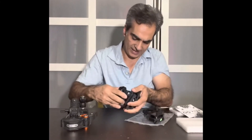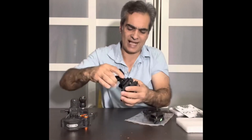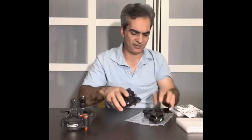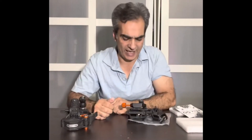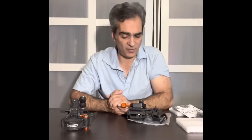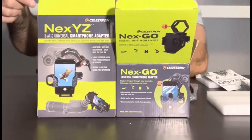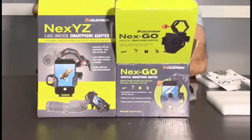Let me see if I can get it back down. You've got to get used to it because it has a hinge system. Once you get used to that, it should be okay. So I just wanted to show you guys the difference between the XYZ and the NextGo.